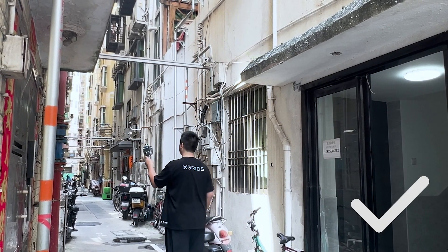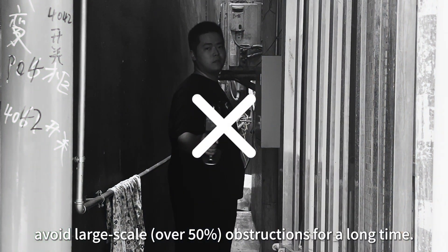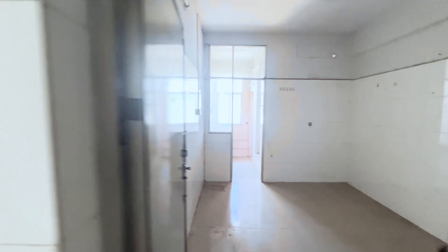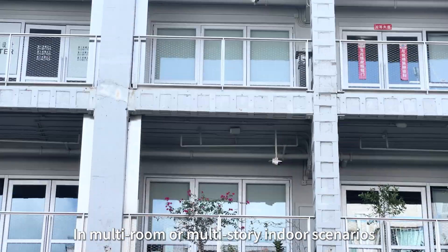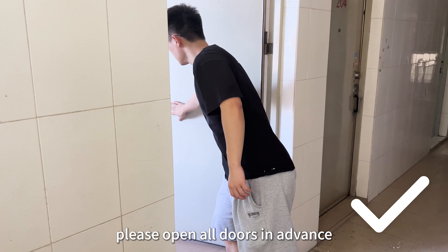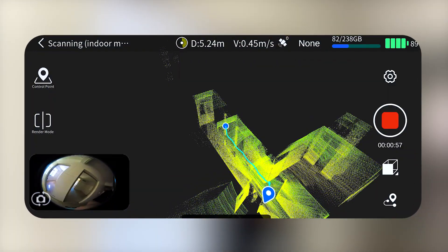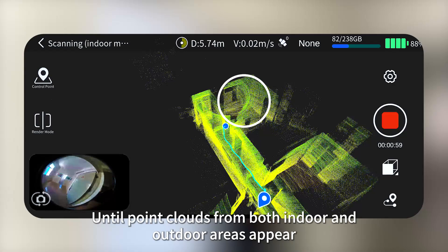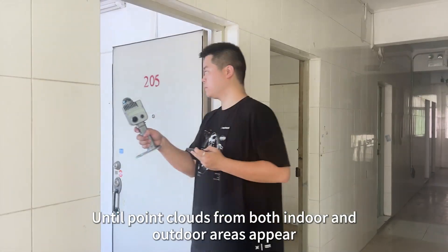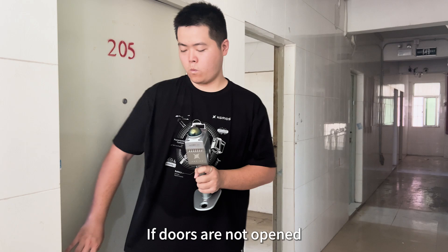Within a 1-meter area of the scanner, avoid large-scale obstructions for a long time. In multi-room or multi-story indoor scenarios, please open all doors in advance and pause at the doorways until point clouds from both indoor and outdoor areas appear, then slowly walk through sideways.